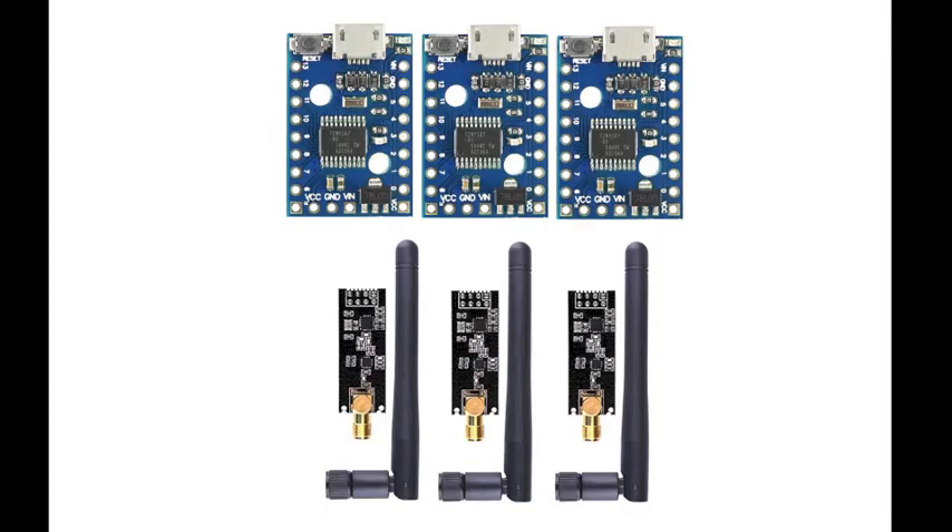First up, HackerBox 0045 features three DigiSpark Pro modules. These are kind of an upgrade from the DigiSpark. They have the ATtiny167 microcontroller on them and they directly support USB with a micro USB port.